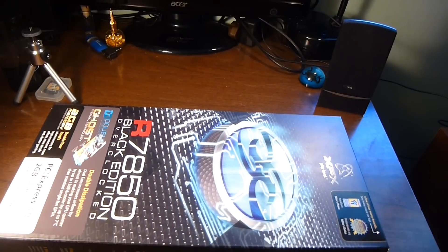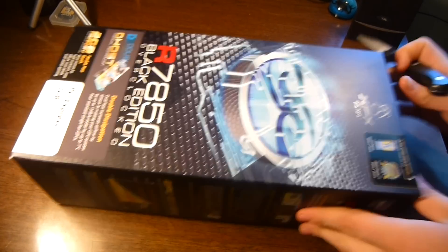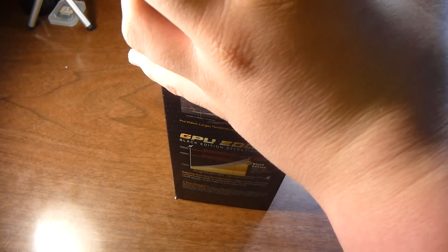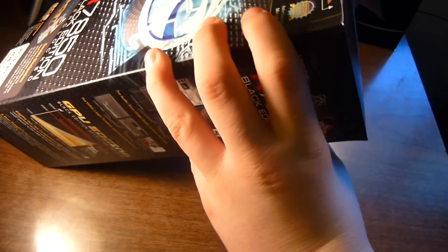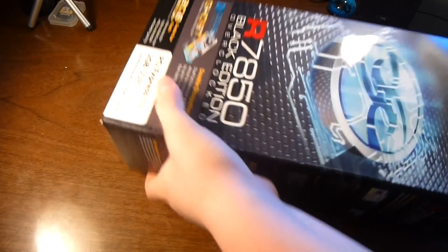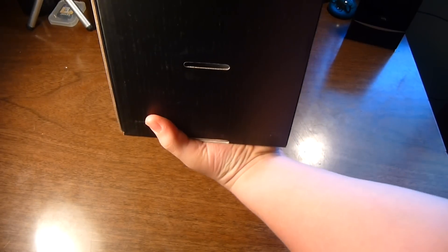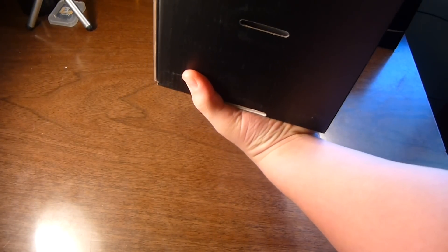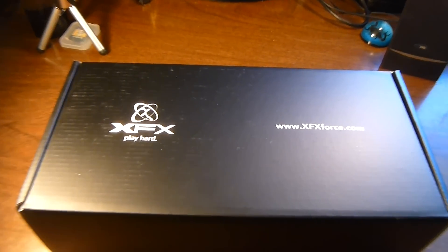So I'm going to be cracking it open now. Box in a box and they're tight. I wonder if I tip it over — there we go. There's the lovely XFX packaging.